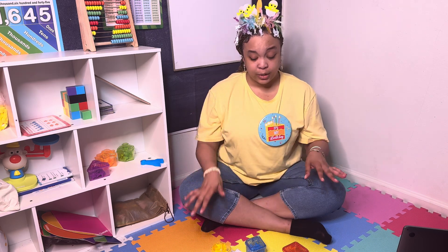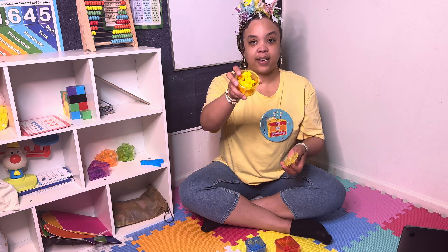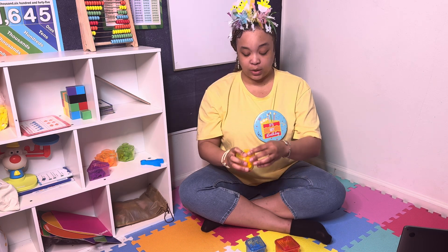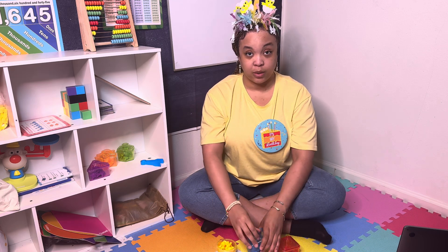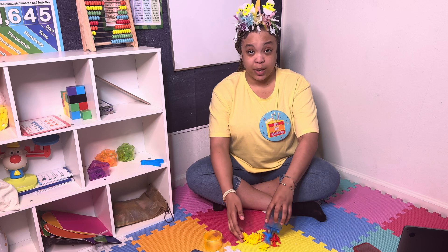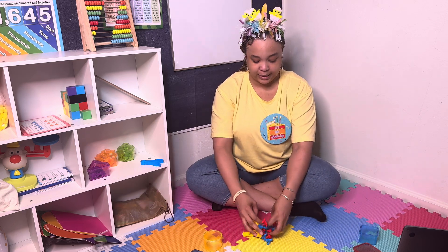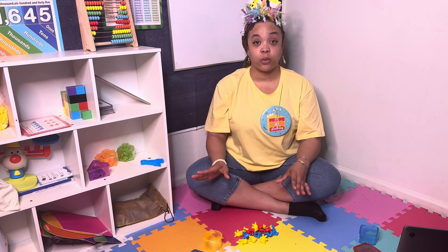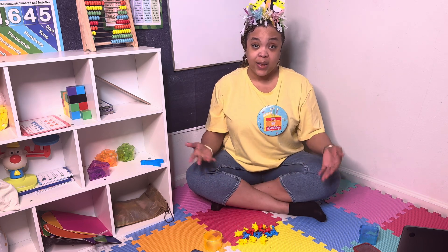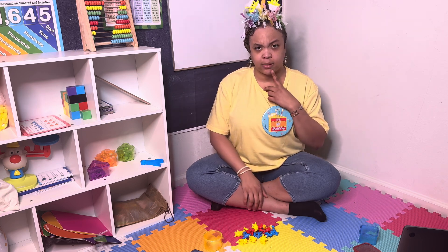So what we're going to do — if you guys remember, inside of each shape there are tiny dinosaurs, right? So we're going to dump my dinosaurs out into one big pile. We're going to mix them. We're going to put all the red things together, all the blue things together, and all the yellow things together. So let's sort it out.